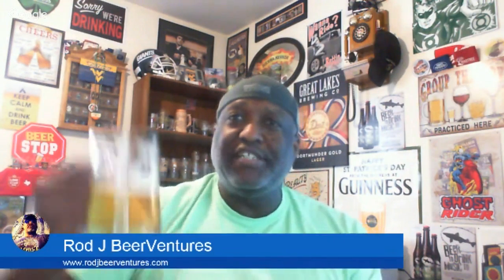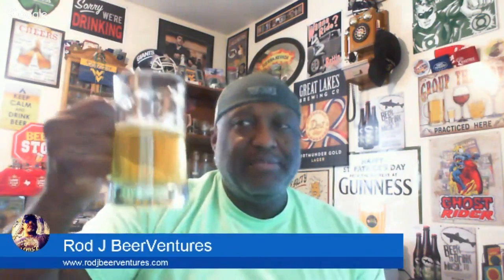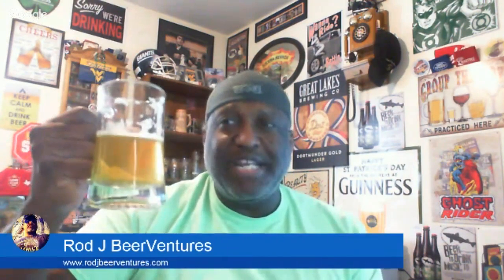That all being said, cheers. Thanks for swinging by. I look forward to catching you next time. Keep drinking good craft beer, but don't miss some of the other opportunities out there.